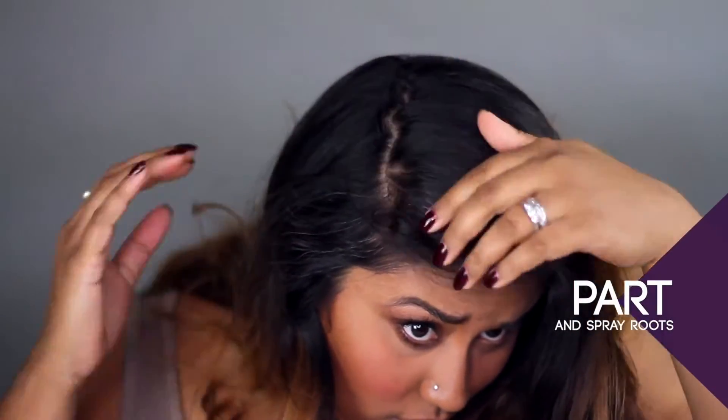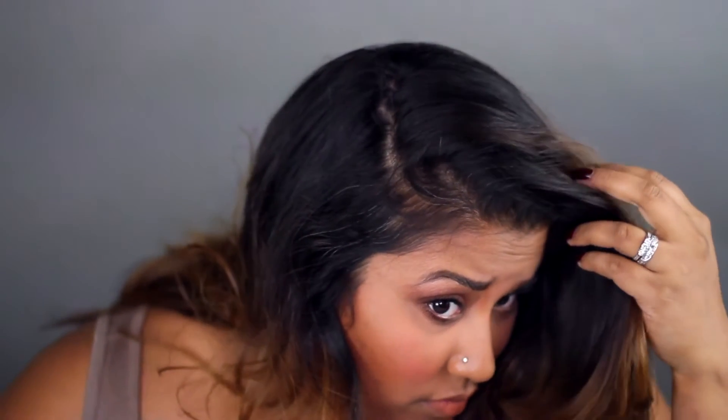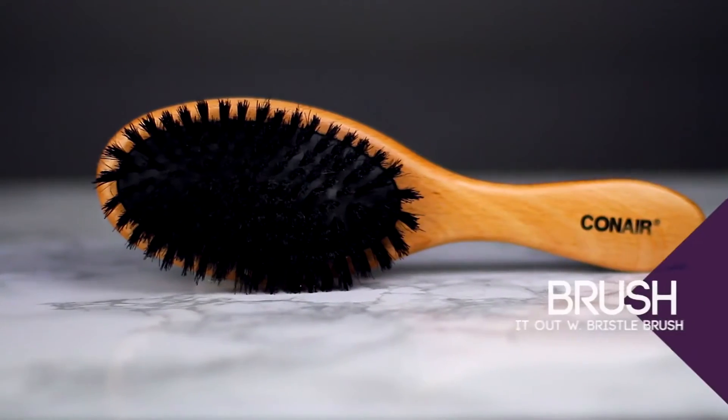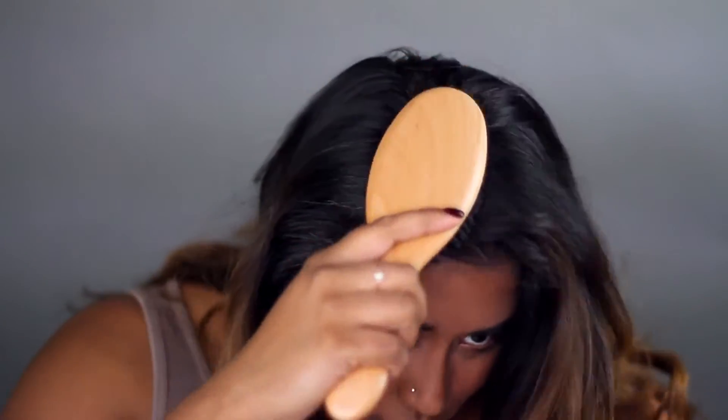To apply dry shampoo properly, don't just spray it all over. Part and spray the roots. Here's a tip for you: after spraying, brush out your roots with a boar bristle brush. This type of brush helps to spread the dry shampoo properly and helps volumize your roots.